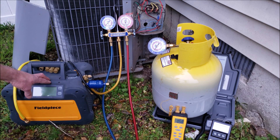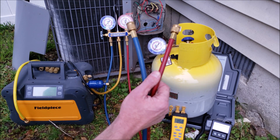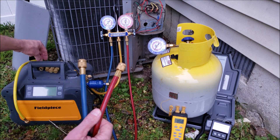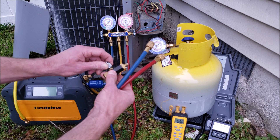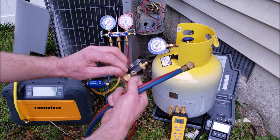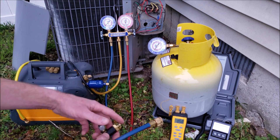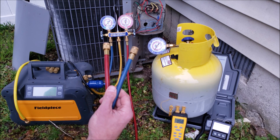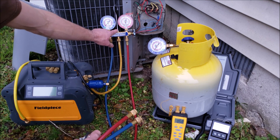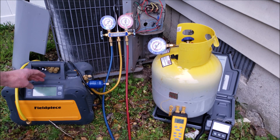With the self-contained recovery unit with a digital display, all you need is three hoses. You just need two hoses coming in, and a T right here, which can be an extra or third valve core removal tool — just make sure that you take the valve core out of the side. Then all you have is just one hose going from here to the recovery tank, bringing your hoses down from four to three, and also fewer restrictions because you don't have to go through the manifold. If you want to see the full recovery process with only three hoses using this MR45, I have that video linked in the description below.